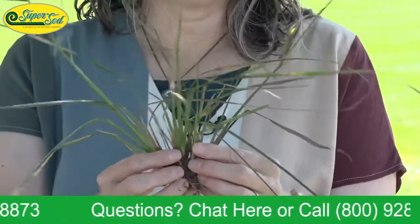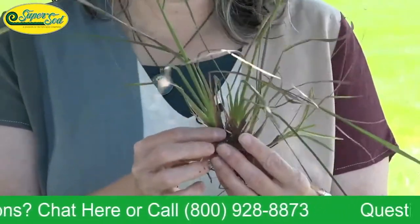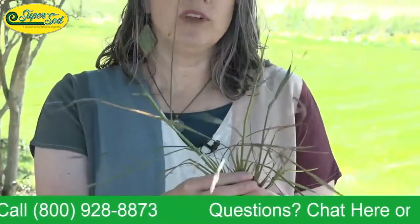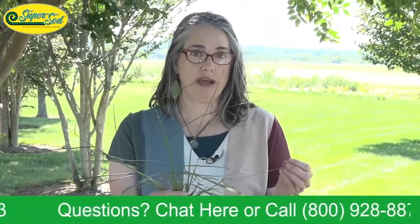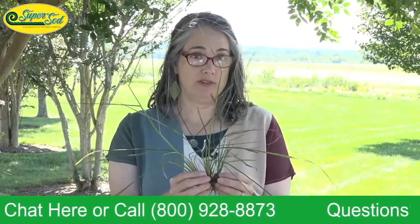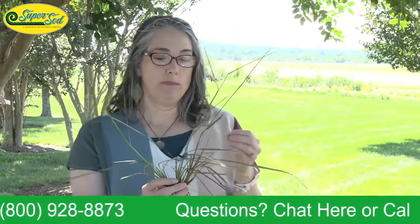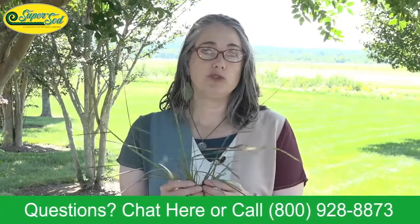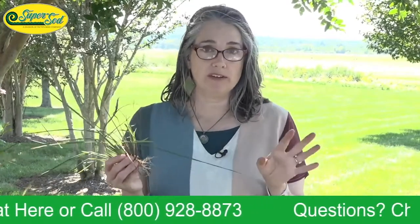A little more about the stems: this plant has rhizomes, which are modified underground stems. It has no stolons, so it won't have the above-ground runners you'd see on Bermuda grass or Zoysia grass, but it does have underground rhizomes that form those clumps. Those rhizomes are what make this plant really tenacious and hard to kill — they store carbohydrates, which I'll talk about more later.